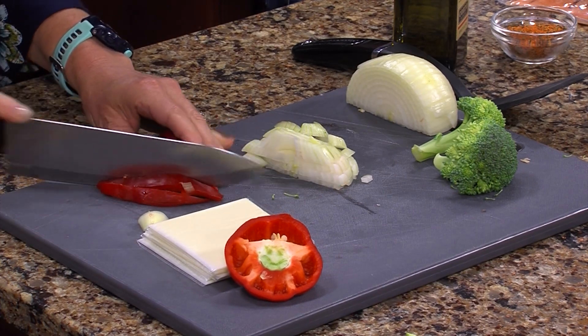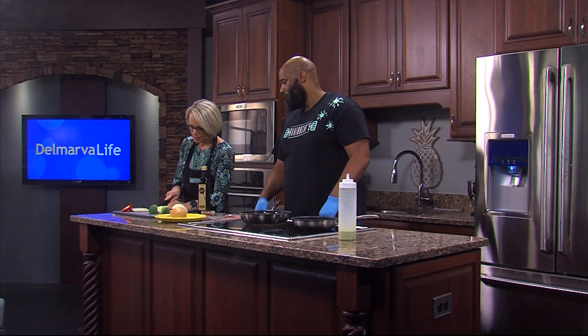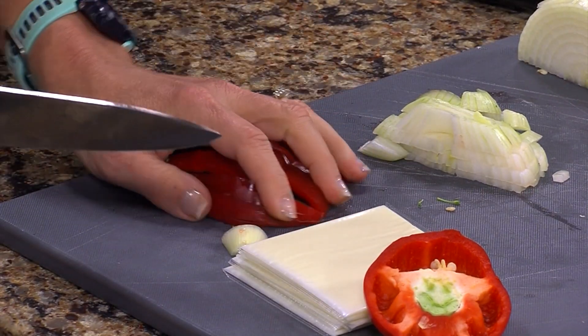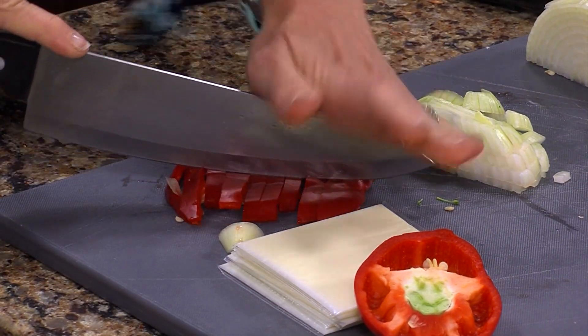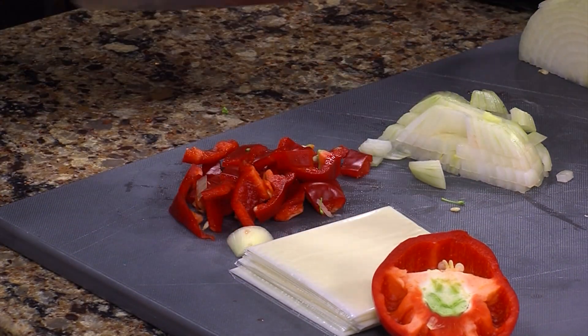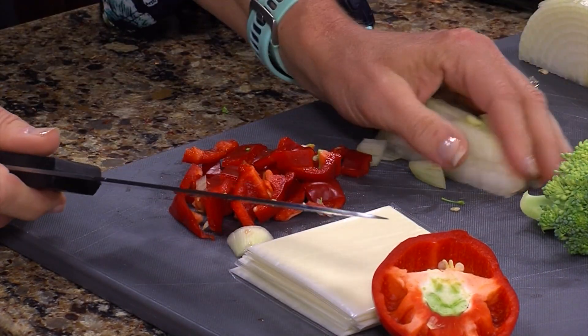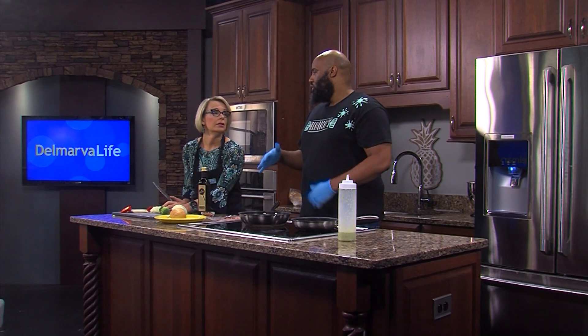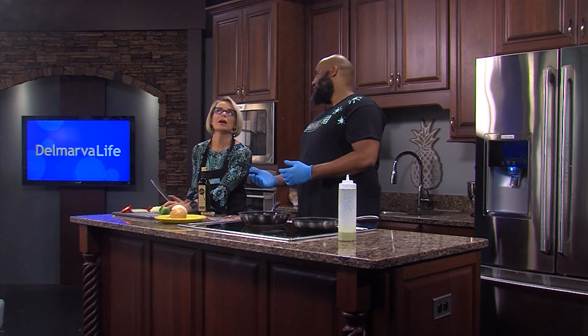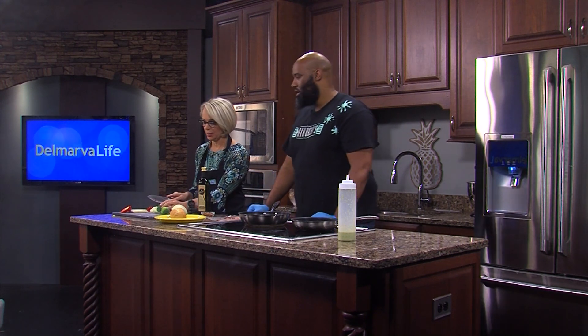What kind of cheese are you using? I'm using white American cheese because it's a little easier to melt and also gives great flavor. Provolone is also good but that would take a little longer to melt, and salmon is a delicate fish — so you don't want to risk the chance of burning the fish waiting on the cheese. American is the best choice.